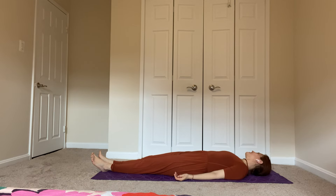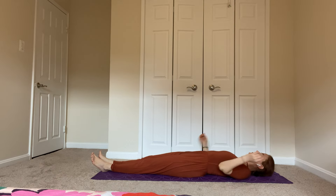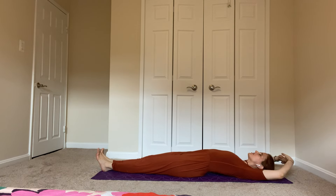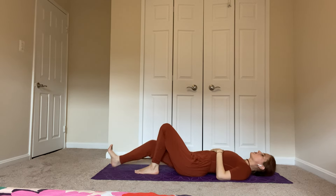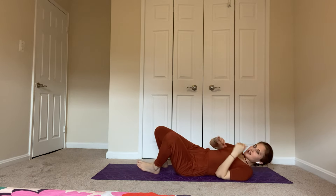Roll your head side to side gently. Bring your arms overhead behind you, interlace your fingers, turn your palms away from your head, press your lower back into the mat. Take three or four deep breaths. Relax, then bring your arms down by your side, roll to one side and come up to a standing position. Getting ready for the sun salute.